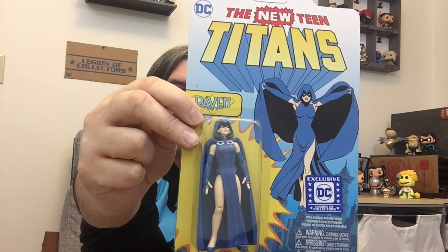All right, let's see — oh, there's still more! It's another action figure, and it's Raven. I love it. It's in her original black outfit. That's awesome. I don't have any action figures, but that's okay — I can find somewhere to put them.